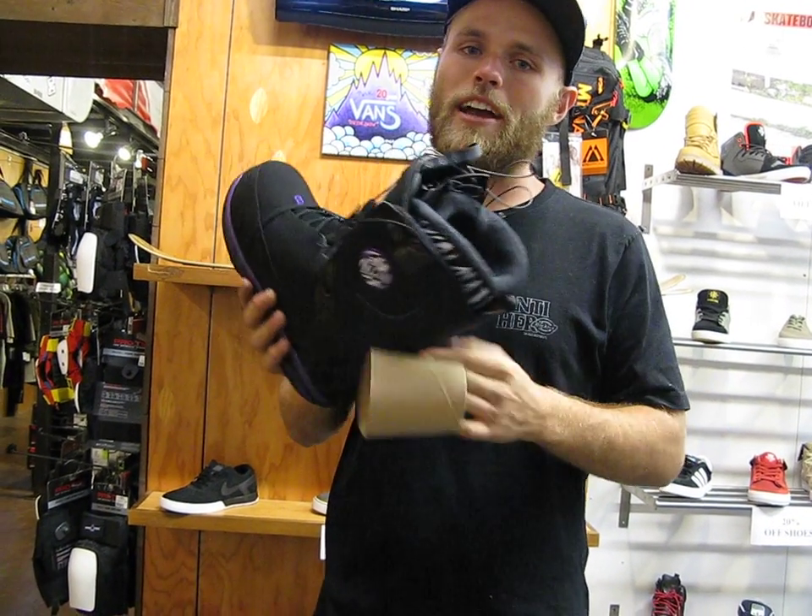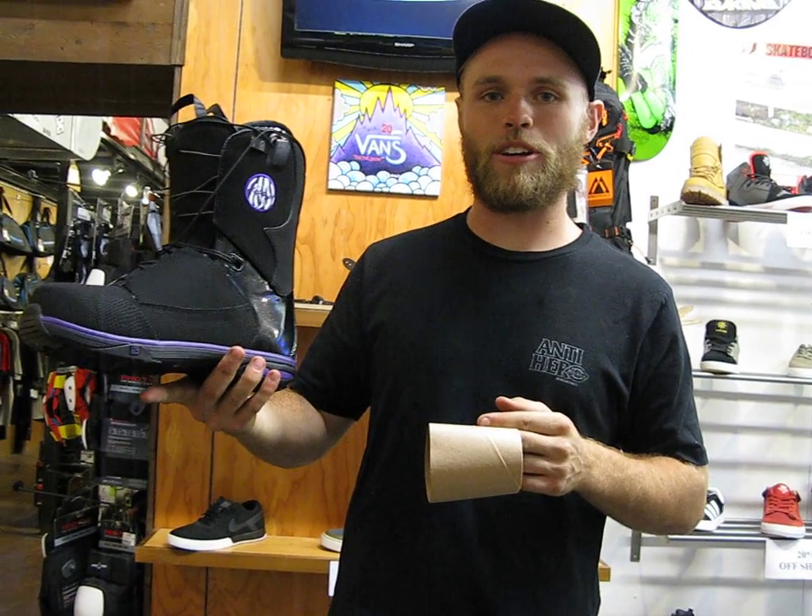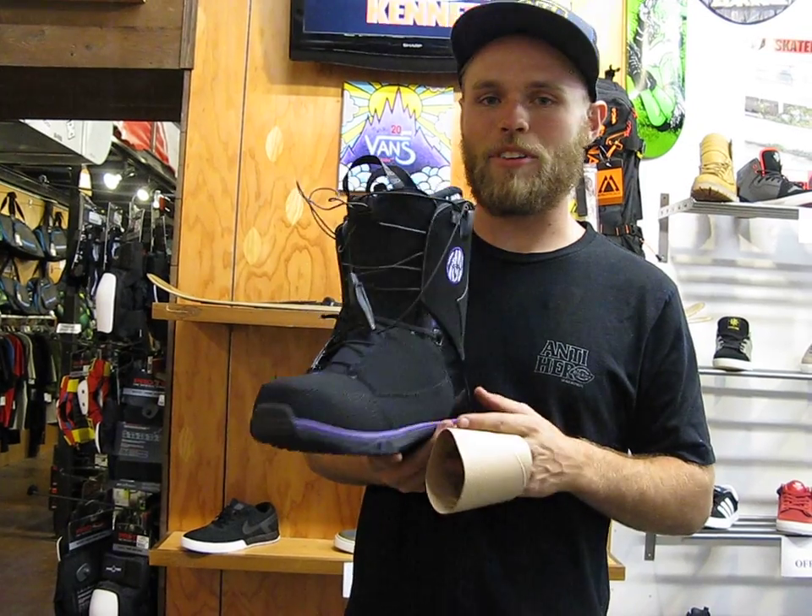It's got the Salomon Halo 2 liner. This thing's really comfortable, heat moldable — literally feels like it's a little piece of heaven on your foot — and will keep you warm and dry and comfy all day long.